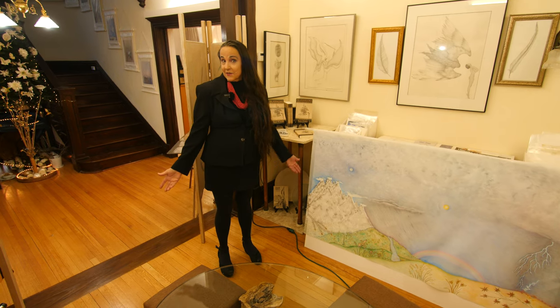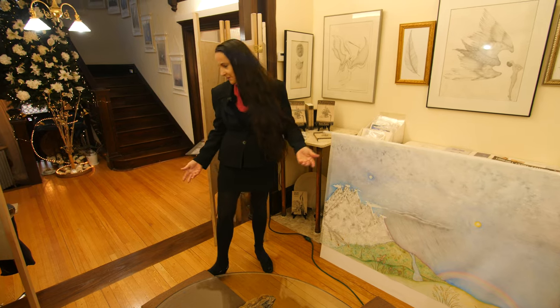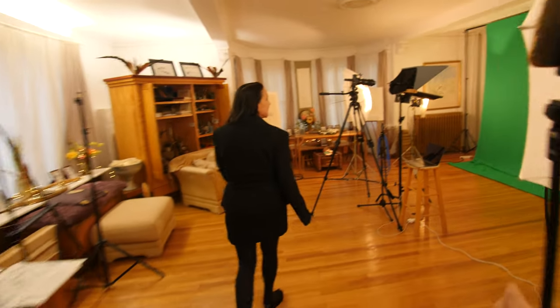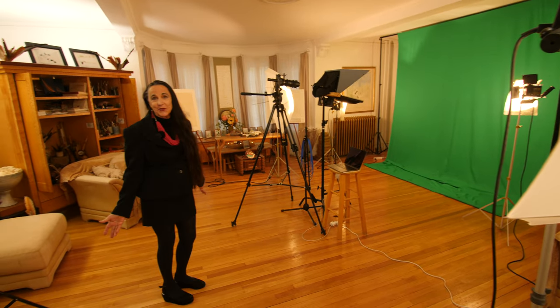One of the side effects of filling your home with creativity is what I'm going to show you next — and that is that your living room turns into a green screen studio.